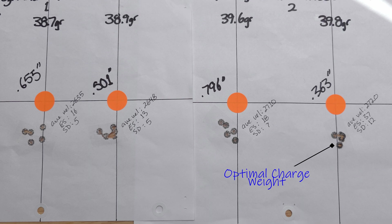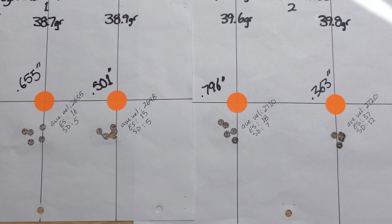39.8 grains will be the charge weight going into the seating depth test — that's the third video in the optimal charge weight side of this series. The next three videos of the six-part series will cover the 10-round ladder test. That's it for today. Thanks for watching and we'll see you in the next one.